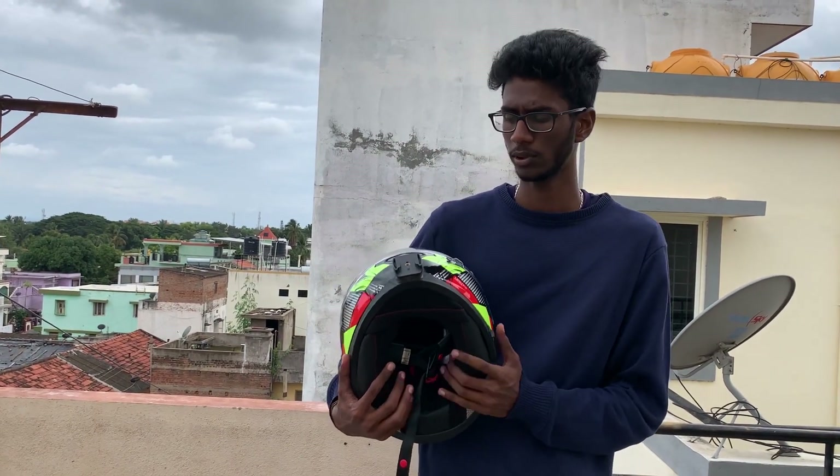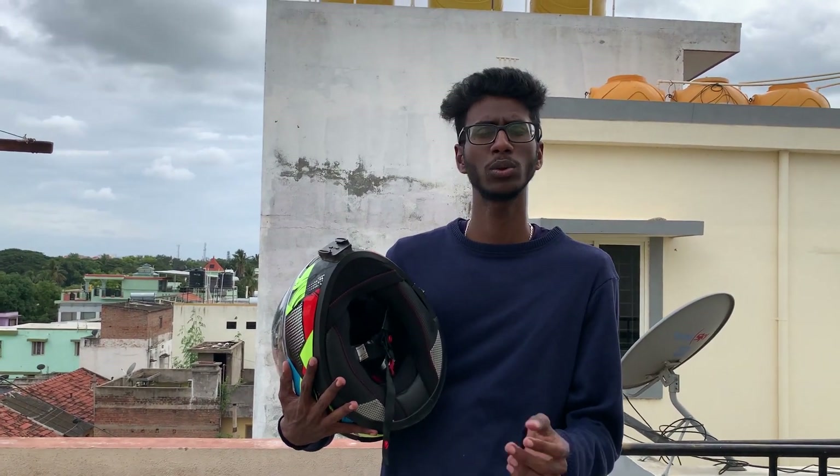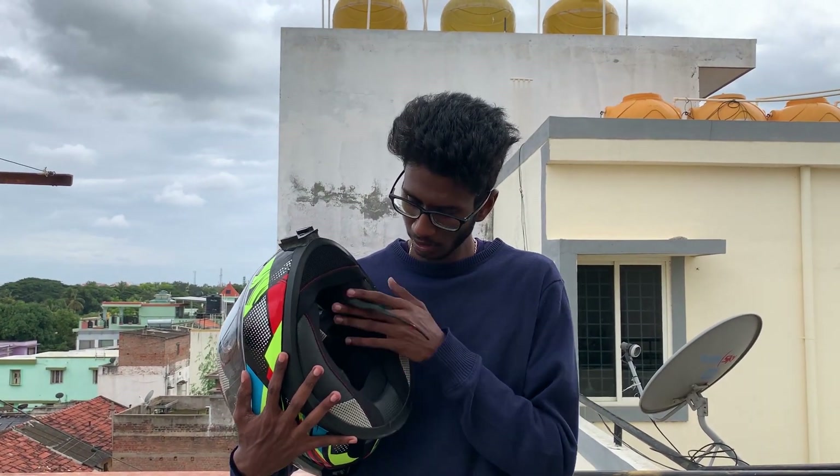The helmet comes in 4 sizes: Small, Medium, Large, and XL. I am using the M size but it is a little loose for me. In case of accidents, a loose helmet can shift, so the padding is important.